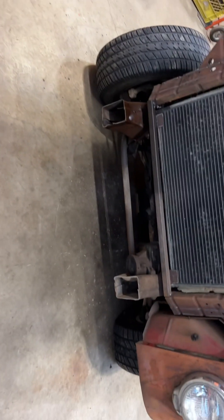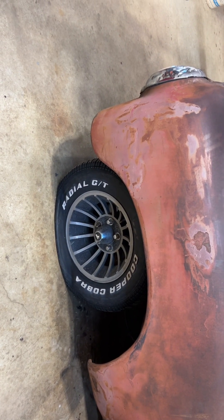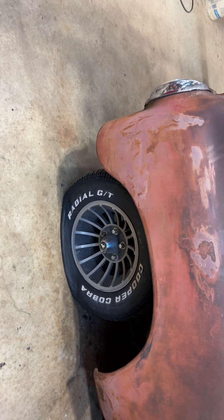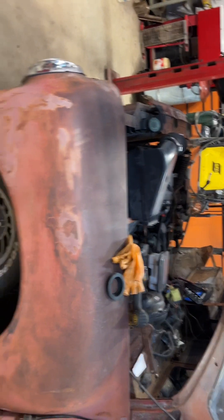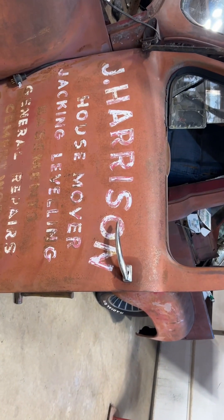245/60-14s — yeah, it looks like I need a set. I'd like to go taller just for RPMs on the highway, if anything, because this is not going to be a rocket by any means. So decided to forego the door on this side today.